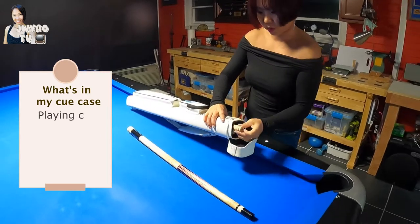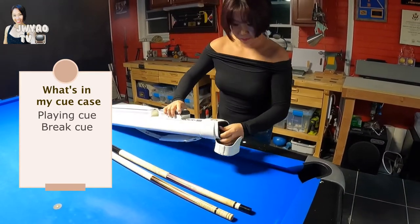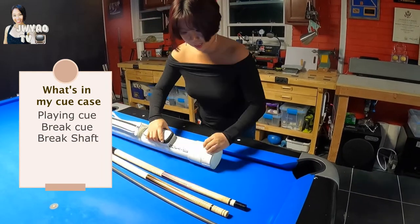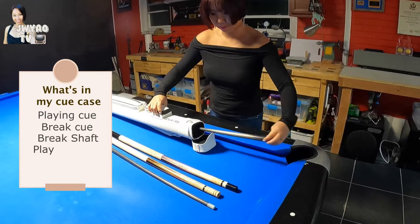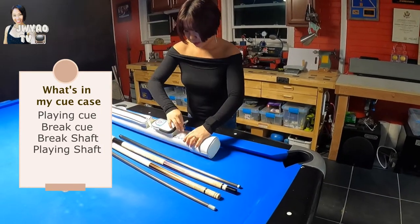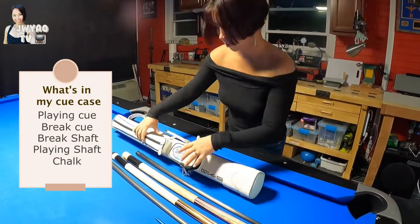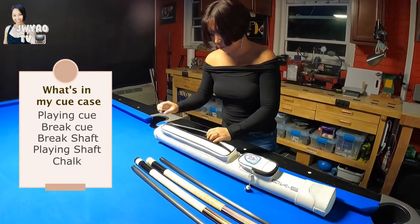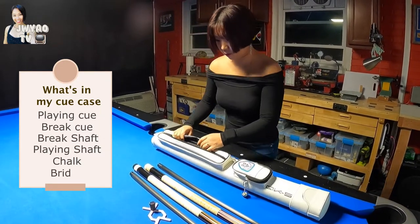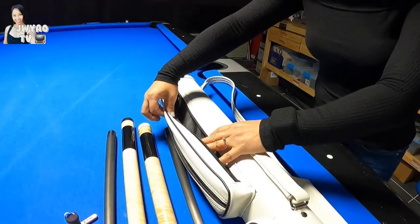This is my plain cue, and this is my break cue. And then this is my break shaft, and this is my plain shaft. The small pocket holds my chalk, and the long big pocket — I hold my bridge there. I don't have a jump cue yet, but you can hold your jump cue in that pocket.